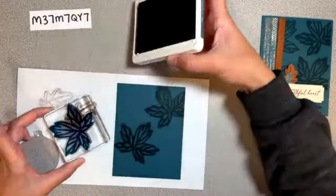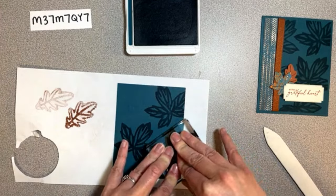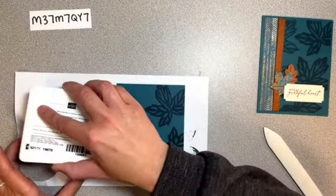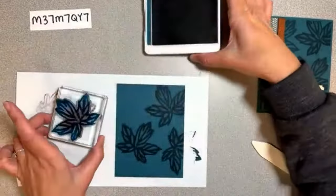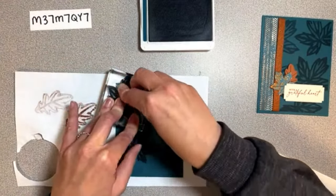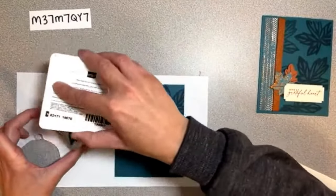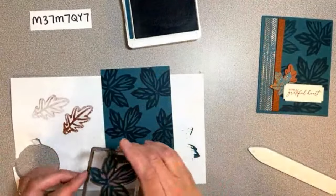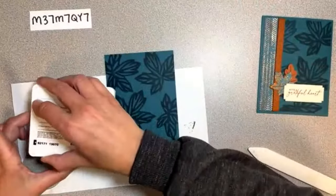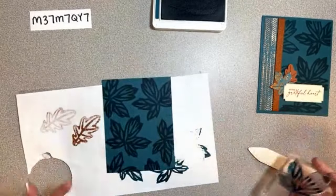Our leaves are starting to change and I'm thinking about all the leaves I might have to rake up soon. I like fall - I like apples, we just went to an apple orchard, that was fun. I'm in Michigan - our summers are beautiful, we get high 80s, our falls and springs are beautiful. Let's scoop this up and stamp a few more to fill in our little gap here and we'll be good.